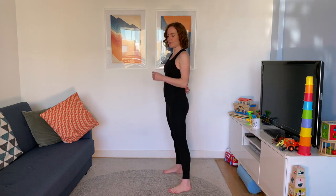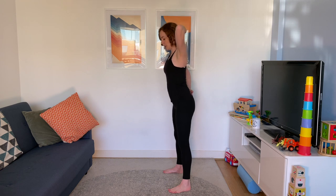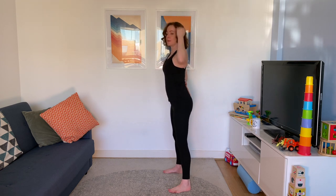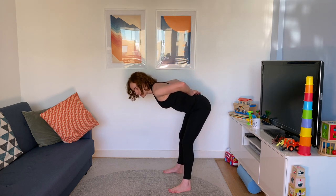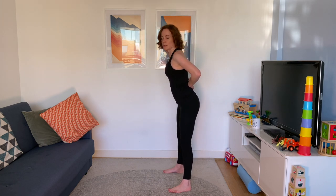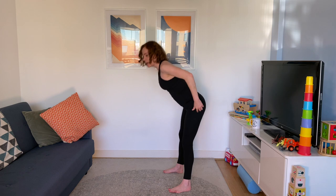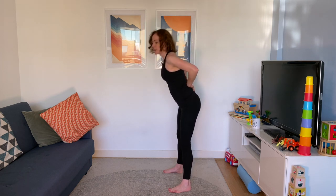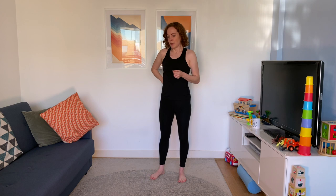Good mornings again. If you had a broom handle or a stick, you could put it down your back — it should keep contact with the back of your head and your bum. That's the position we want your upper body to hold. Bending forwards from the hip, back stays as it is, and use those glute muscles to pull yourself back up. You can put your hands behind you to check that the back stays nice and straight.